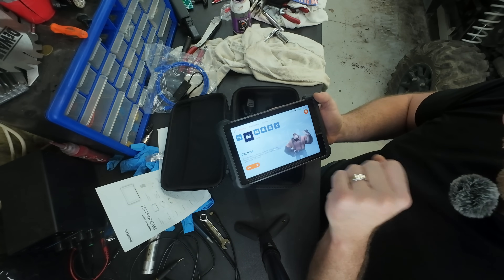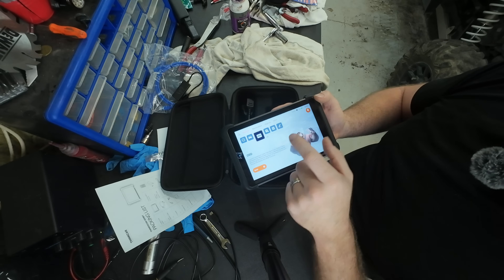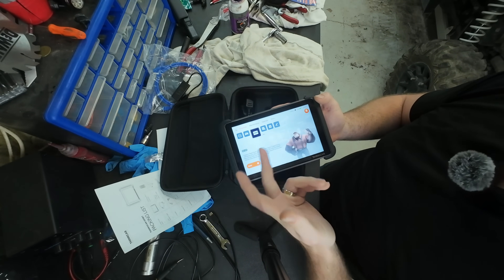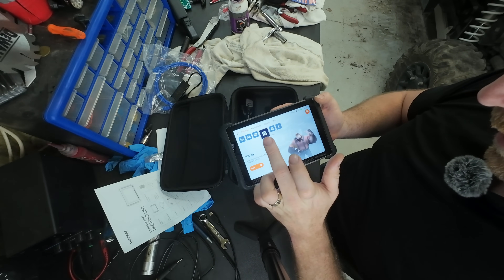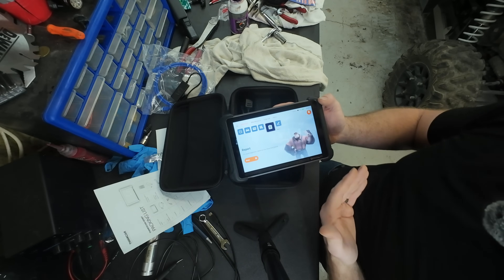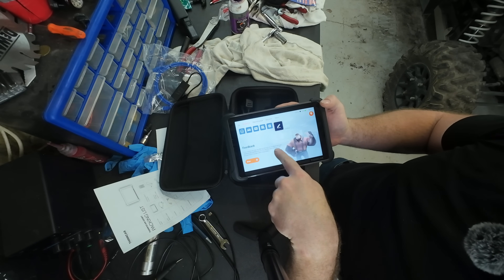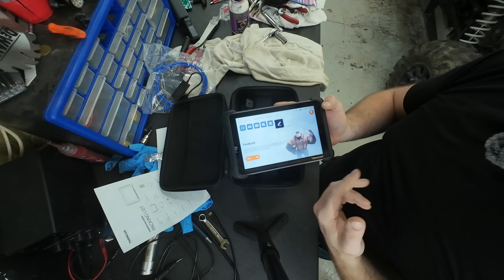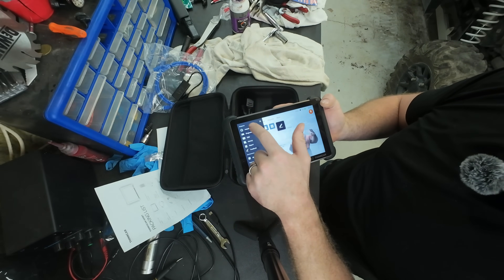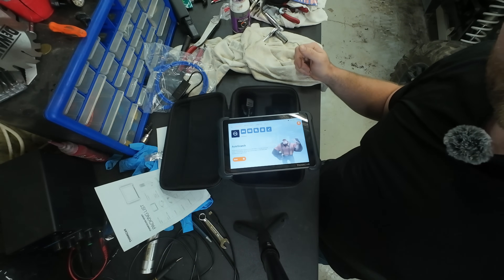From the main diagnose menu you can go into one module manually and put in all information manually. OBD2 - you could hook this up to anything using J1939 protocol, can high/low, and go into a module simply. Then you've got history and reports - printing out a full DTC scan is amazing. There's also a feedback feature where you can send any problems during vehicle diagnosis directly to the ThinkDiag team.